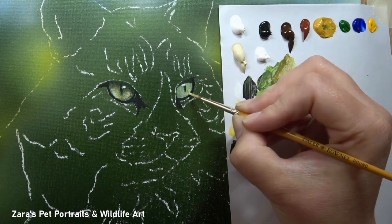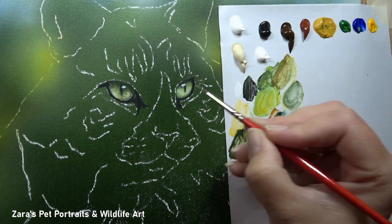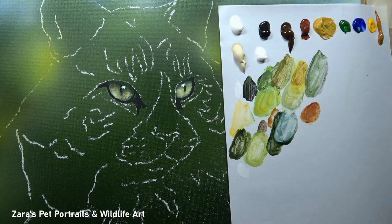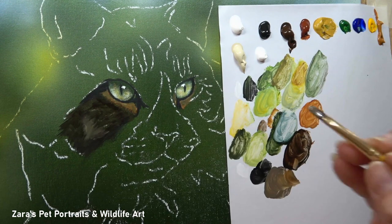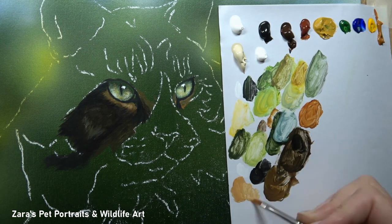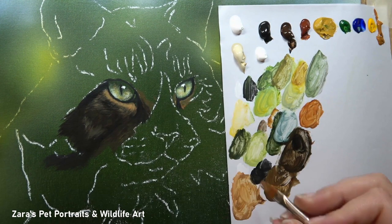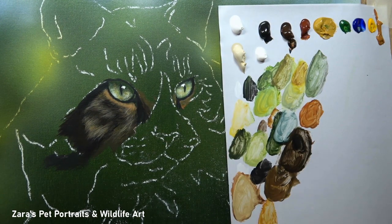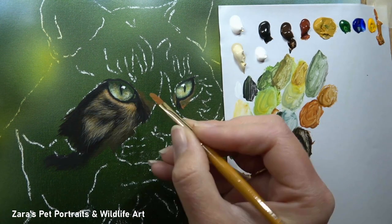I wanted to show that you can be given a reference photo where a client might ask how to change the background and create a unique portrait. My biggest tip when doing this is to make sure that the background you have chosen matches the proportions and perspective of the subject. For instance, this cat's reference photo was taken at eye level, lower down on the ground. If you had a background taken at a raised angle, it would look very obvious that the background and subject are completely different images.